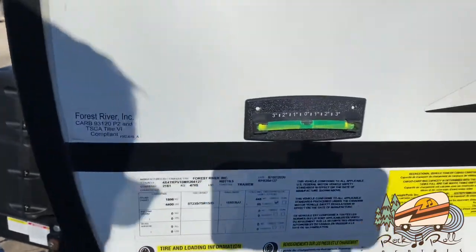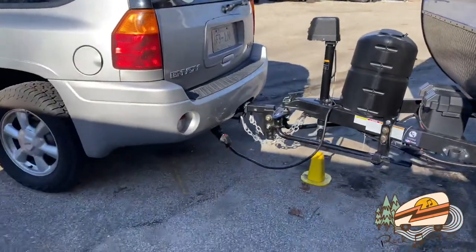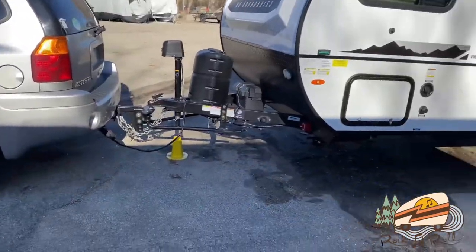And as you can see, the camper's sitting pretty level. I need to put the jack stand up and we'll be ready to pull the camper off.